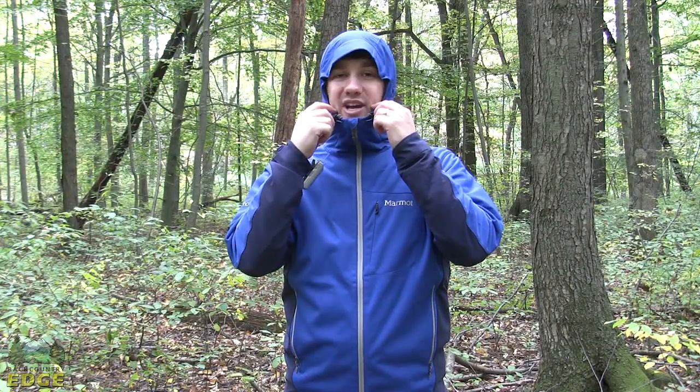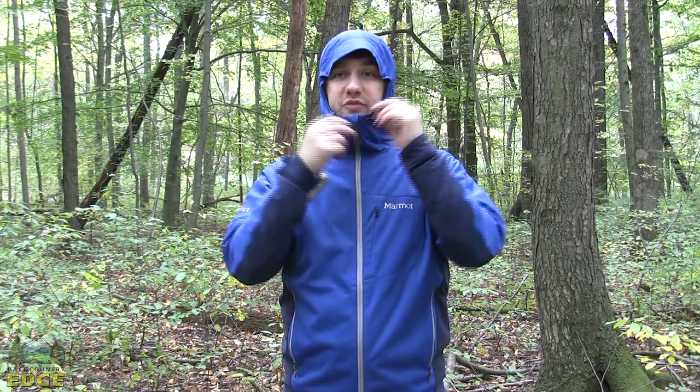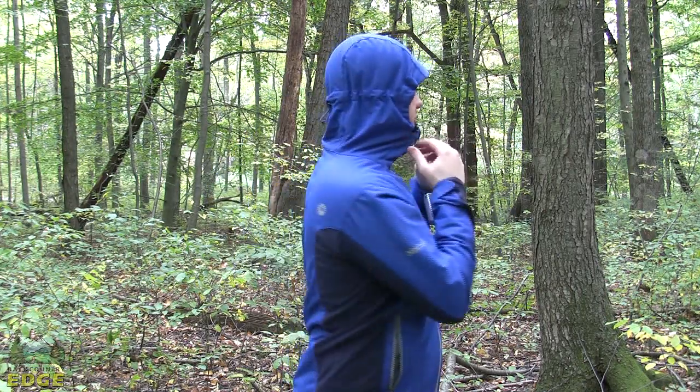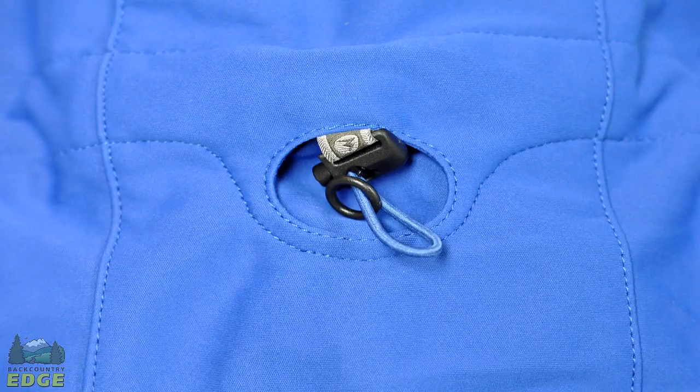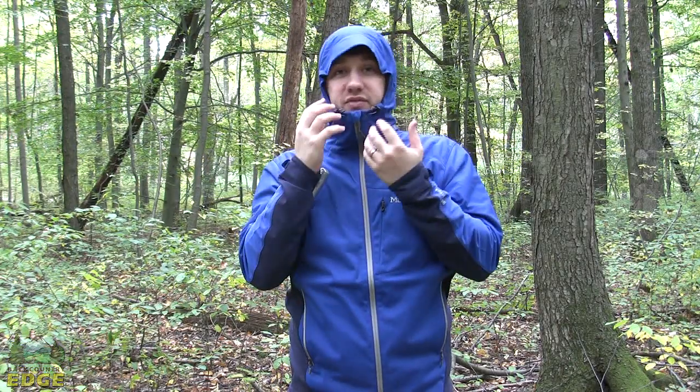The hood on the ROM jacket is really one of its shining features. It's super fitted, so you've got this nice profile here. You do have adjustment in the back to adjust around the crown of your head, but it's not oversized for a helmet.